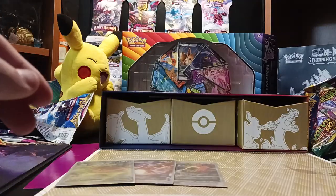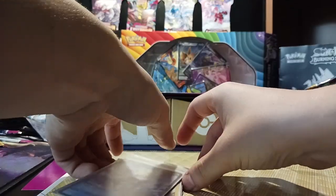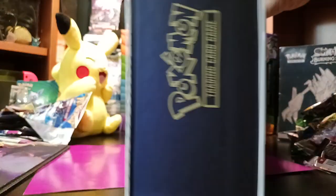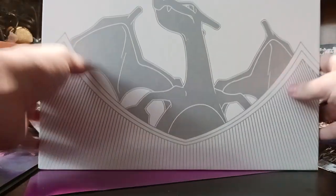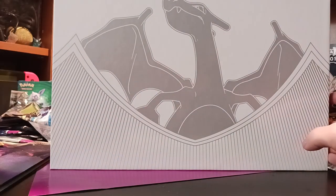And that is everything we got in this amazing box. Make sure you like, comment, share the video, and subscribe so that I can keep making more of this amazing content for you. This is NuxGuy — peace.